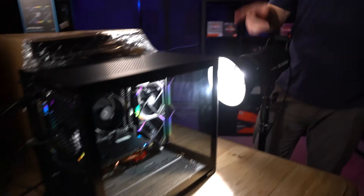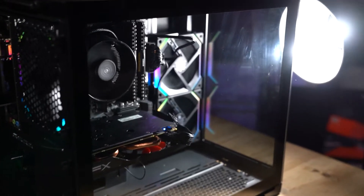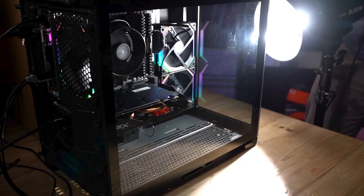You asked for it, so we got it — it's the Lian Li O11 Dynamic Mini. This is airflow case testing episode two. Episode one was the NZXT H510, we got some results there — go watch the episode if you've not seen it. This is episode two; we asked you guys what case you want to see next, and you told us it was the Lian Li O11 Dynamic.